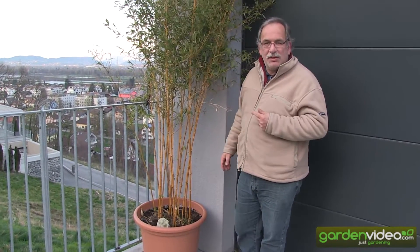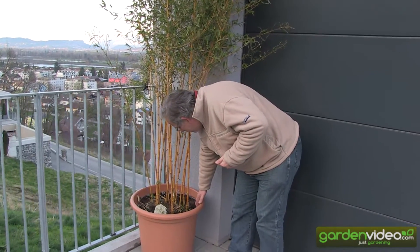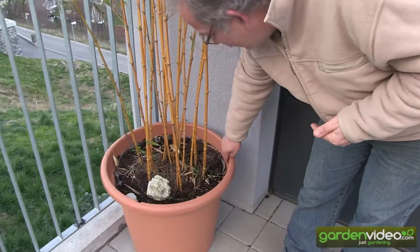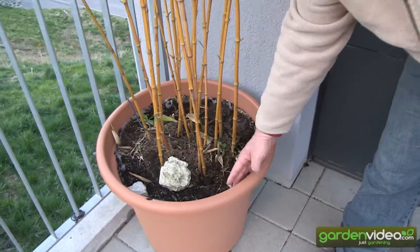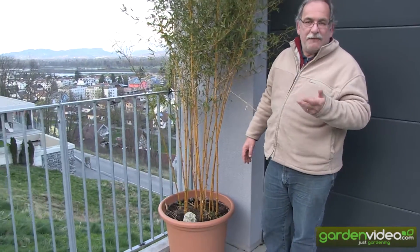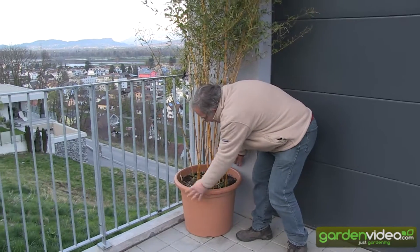The second thing which is important when you are potting in such a big pot, you have to isolate it a little bit. You see here the insulation mat outside, to keep the pot and the roots not too cold in winter. When it's becoming colder than minus 5 degrees, it may be very important to isolate it on the outside as well.